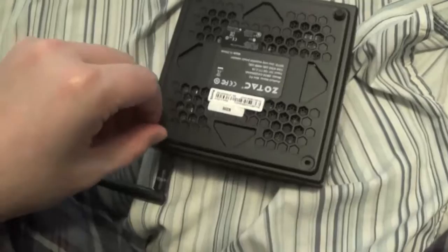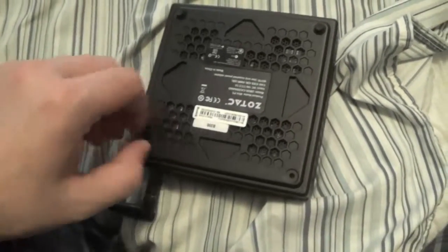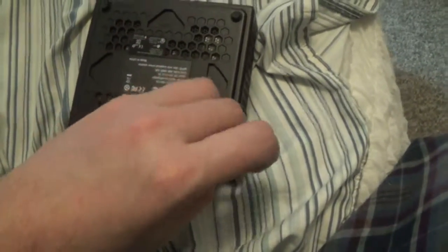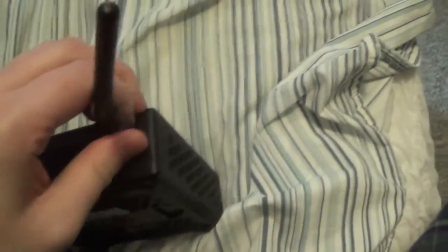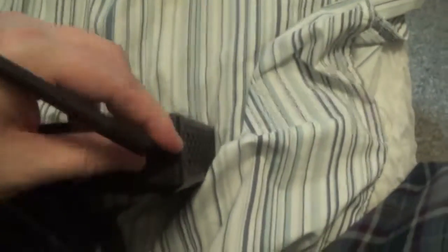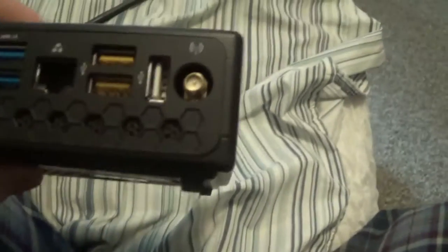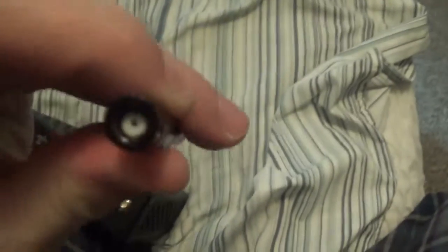When you first get this machine it's going to be hard to get the screws off, but it shouldn't be too bad. There's an antenna you've got to screw on yourself. You need to take it all apart to see what kind of processor it is — this is the antenna plug-in and the antenna itself.